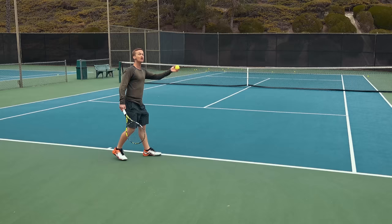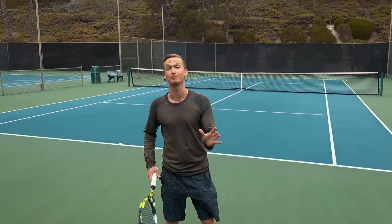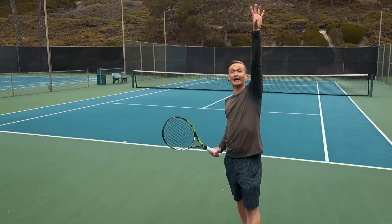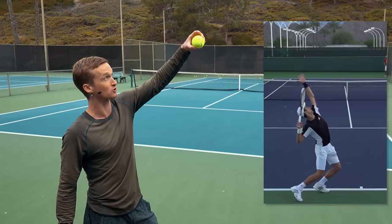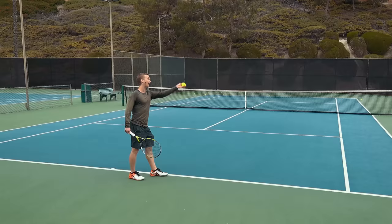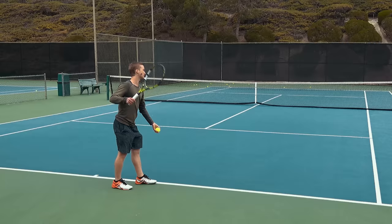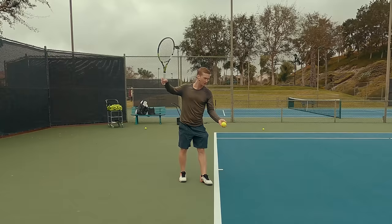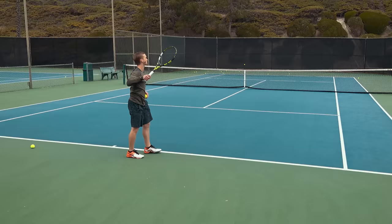So how do we fix that toss height? The key way to get that consistently placed height is to first know how high we should toss. Every single top server is going to time their contact point to be situated right as the ball reaches and comes down beneath the apex. The apex is the point on the toss where the ball is traveling up, gravity beats the force going up, and then it starts going down. The ideal place to make contact is to time it such that right when the ball reaches its highest point, it should be right when that ball starts coming down.